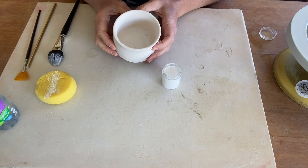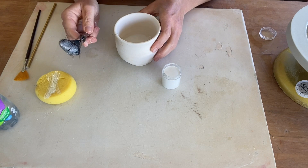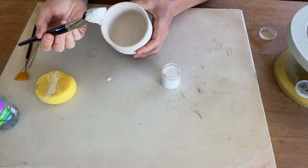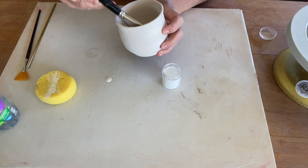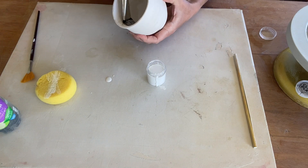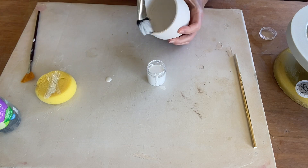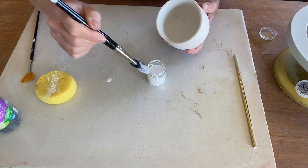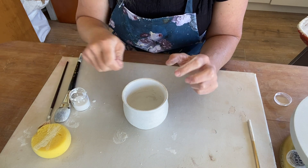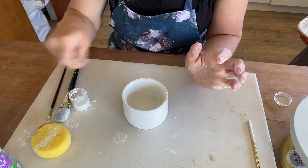To start with, I'm going to glaze the inside of my vessel — this just makes it easier for me to handle. Taking my mop brush, I'm just going to get a generous amount of glaze onto my brush and then use strong movements inside my vessel to start glazing. If you're finding that the glaze is really thick and hard to move, go ahead, add a little bit more water, give it a mix, and then apply.